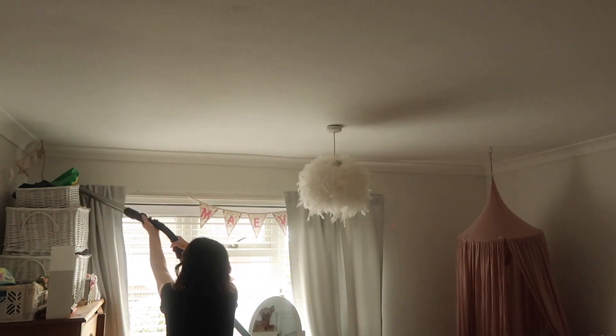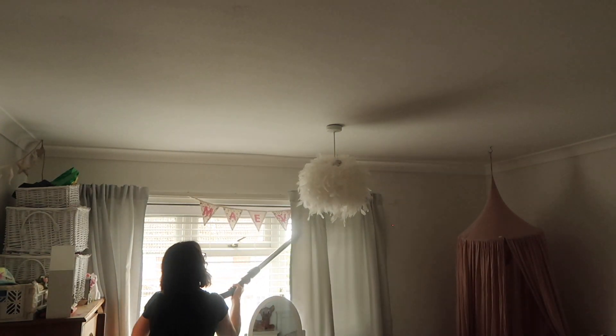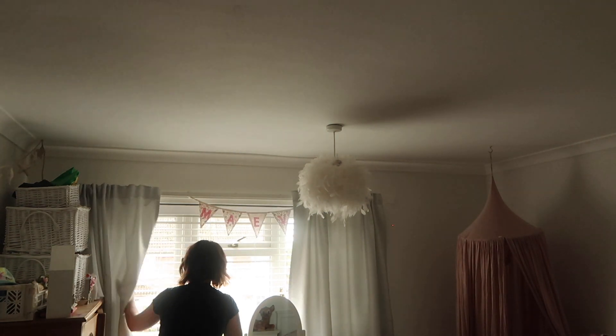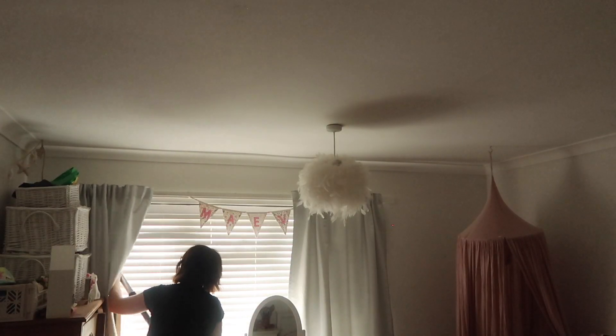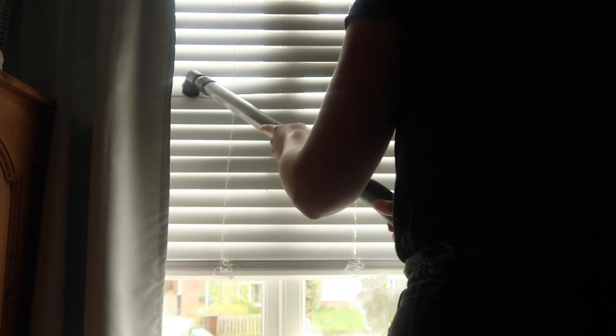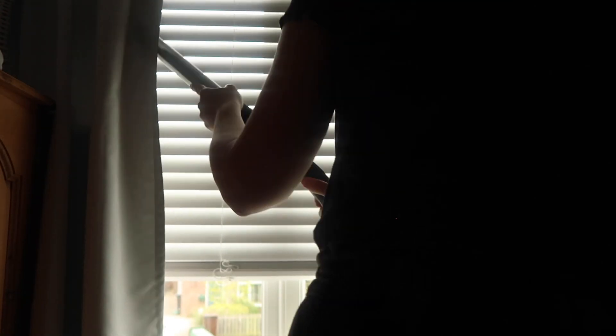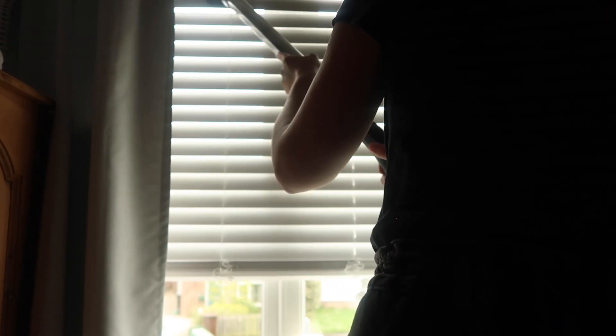I'm hoovering up all the dust that gathers on top of the curtain rail. I'm also going to hoover my blinds, which is such a good hack. Blind cleaning is my most dreaded job and it is so annoying, but if you close your blinds and actually hoover every slat, all the dust comes off and it's really quick and easy. So I would definitely give that a go.